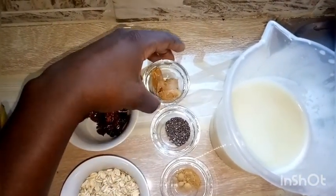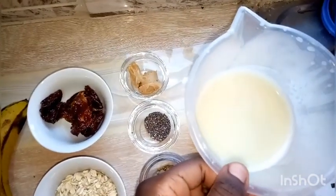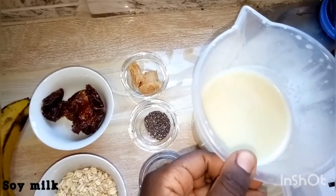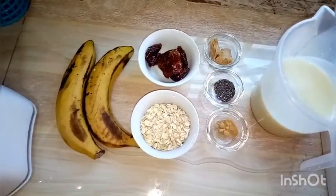You can use cardamom powder — there are people who use cinnamon. We have some chia seeds; you can use flax seeds. We have peanut butter, and our last ingredient is soy milk. You can use coconut milk or any plant-based milk you have at home.